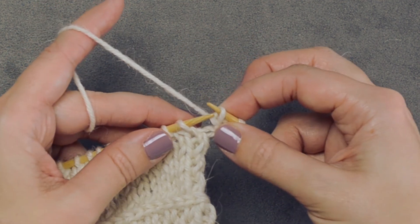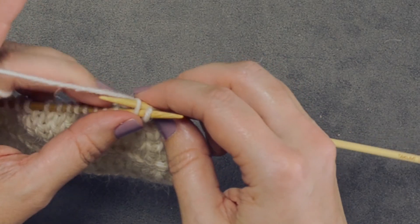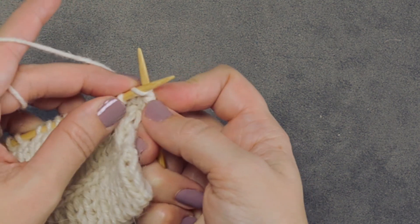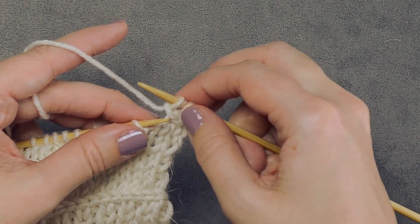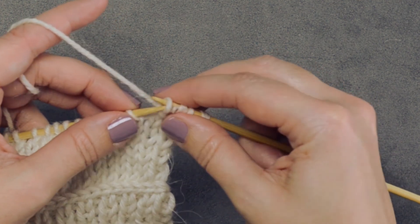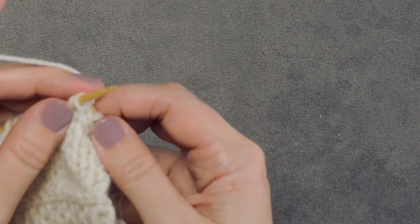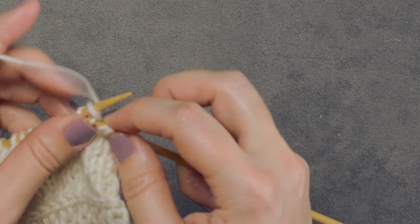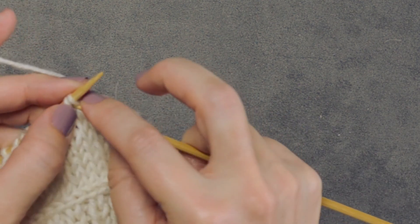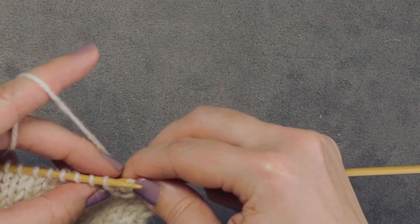The next part of this step is to purlwise slip that last stitch back onto your left-hand needle. Now we're going to repeat those steps — knit through the back loop of the second stitch, knit through the front loop of the first stitch. Essentially we're creating a little left twist with these two stitches, but we're placing that first stitch back onto the left-hand needle and repeating. We're going to continue doing these little left twists and placing the stitch back, all across our row of live stitches.